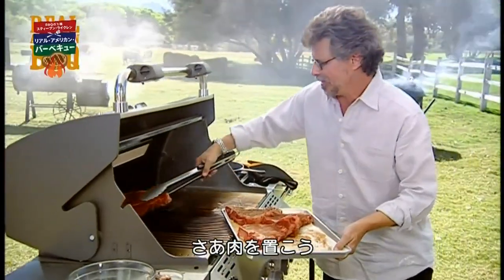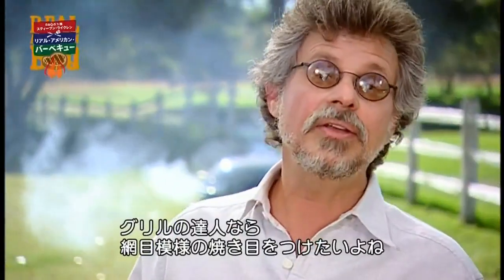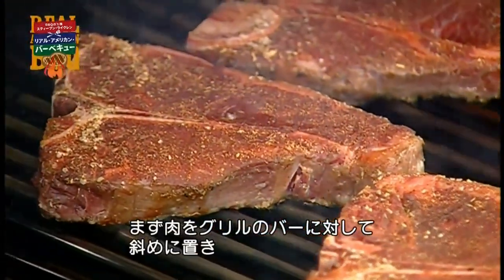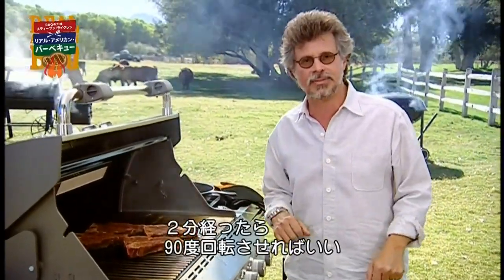Put the steaks on the grill. To lay on that handsome crosshatch of grill marks — the signature of any master griller — arrange the steaks on the grill running on the diagonal to the bars of the grate, then give each steak a quarter turn after two minutes.